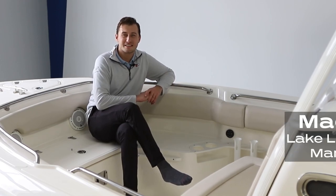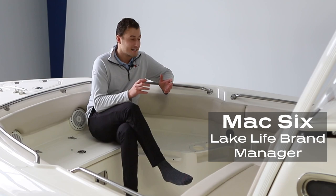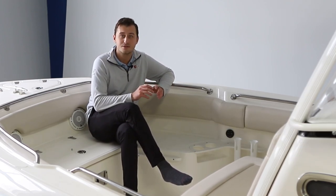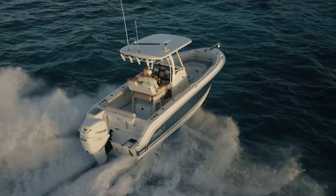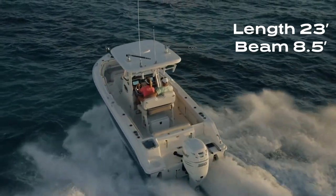How we doing guys, it's Max, your Lake Life brand manager here at Gauge Marine. Today I've got the privilege of walking you guys around the Boston Whaler 230 Outrage. Just some specs to begin: this boat measures in at 23 feet in length with a beam of eight and a half feet.